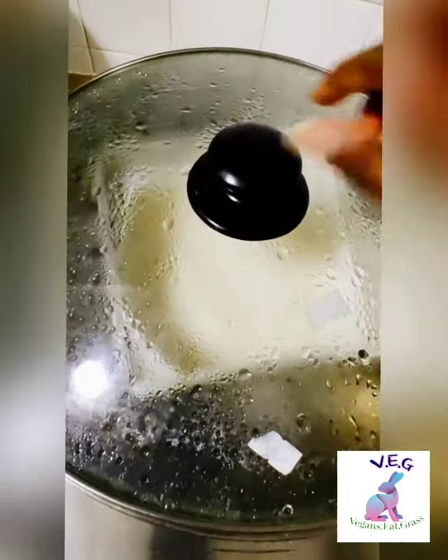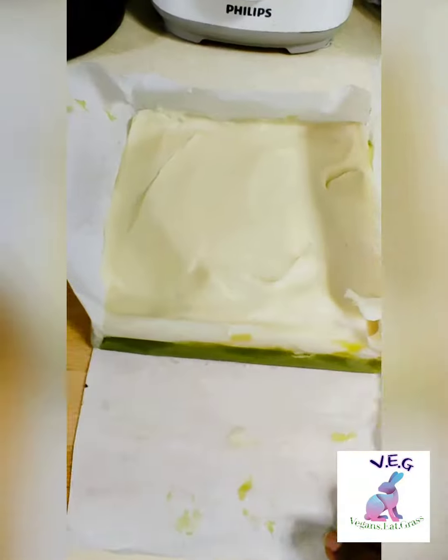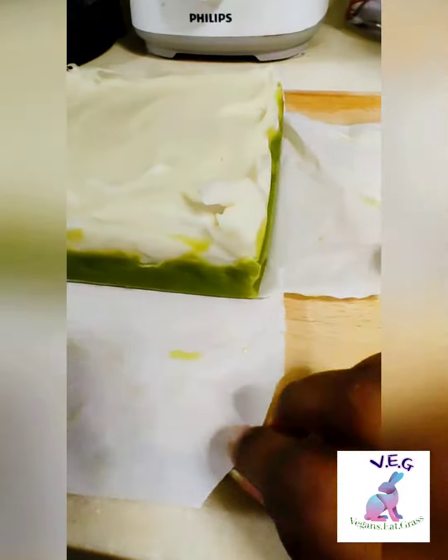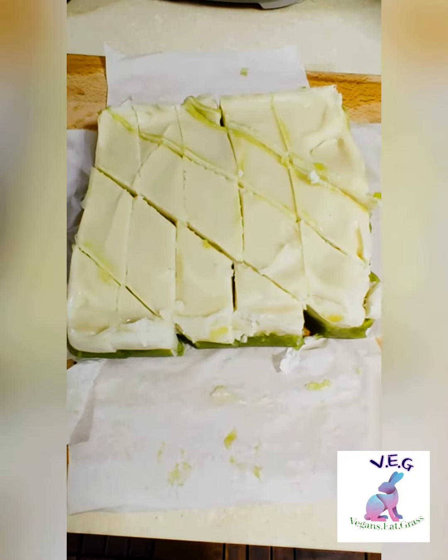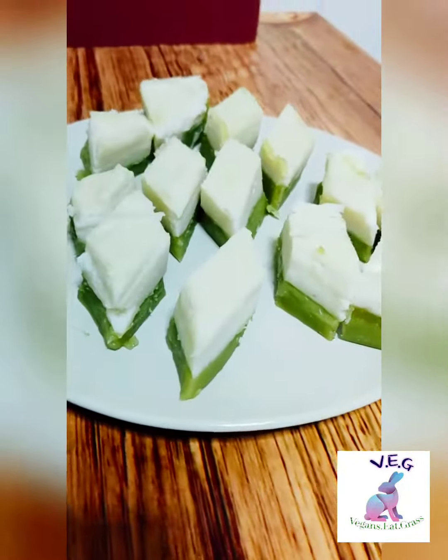The kueh is happening! And how does the kueh get the springy texture? By steaming — I saw water boiling and thought it was submerged in water, but no, it's steaming. And there you go — this is a Kueh Talam.